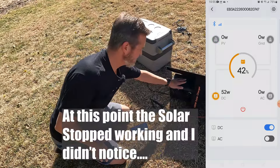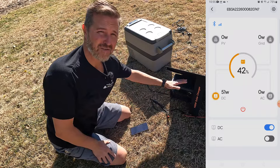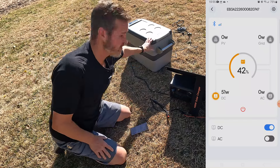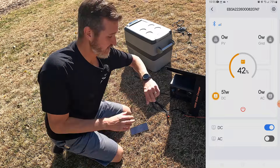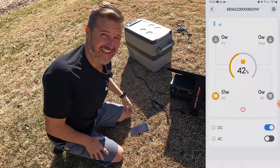I'm going to put the EB3A under the shade of the solar panel so it's not getting direct sunlight and doesn't get too hot. Everything else I'll leave as is. This is set to 37 degrees and the fridge is at 60 right now, so it'll take a bit to cool down. I'll come back in an hour and see what everything is at.